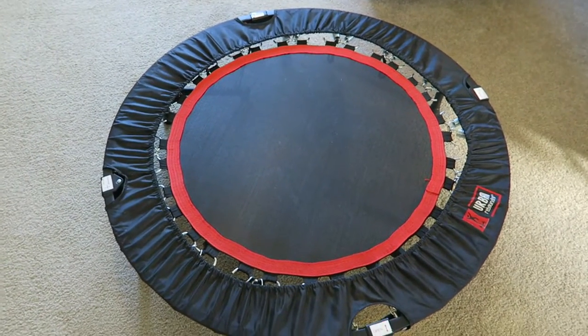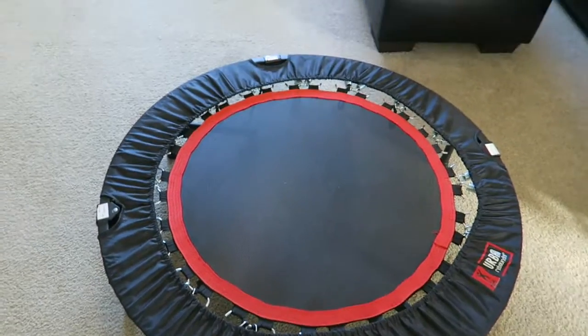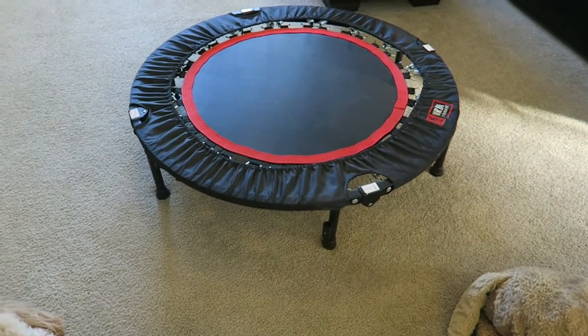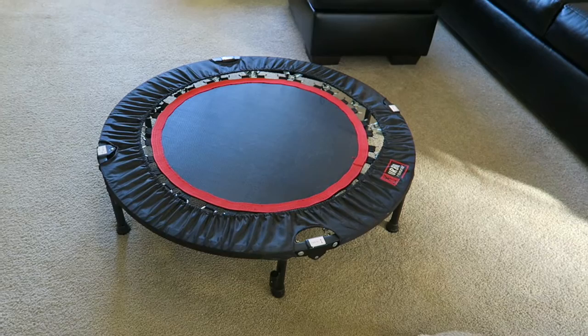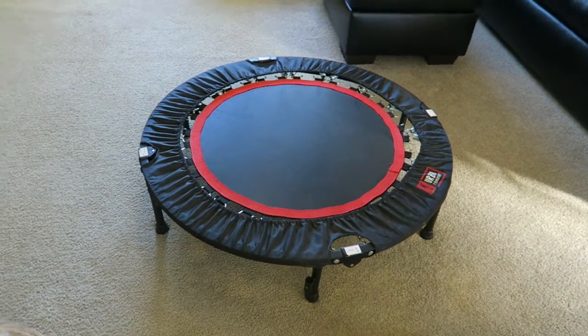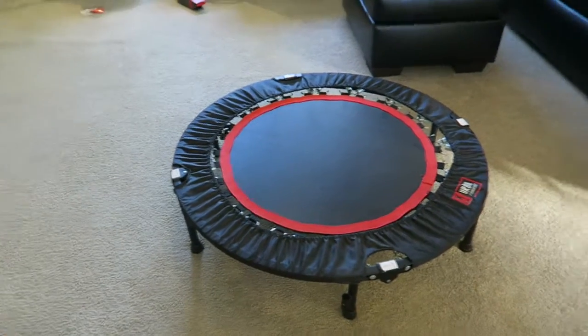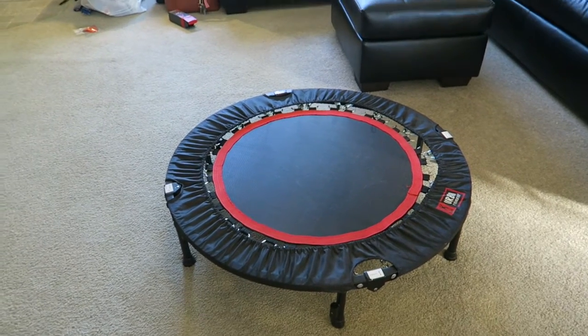So the other thing you might have noticed in my background was my trampoline. This is a miniature tiny trampoline that doesn't have a very large footprint at all, but it is honestly a lifesaver. When you can't go out to walk around because there's either snow or it's pouring rain or something, you will see me bopping on my trampoline.